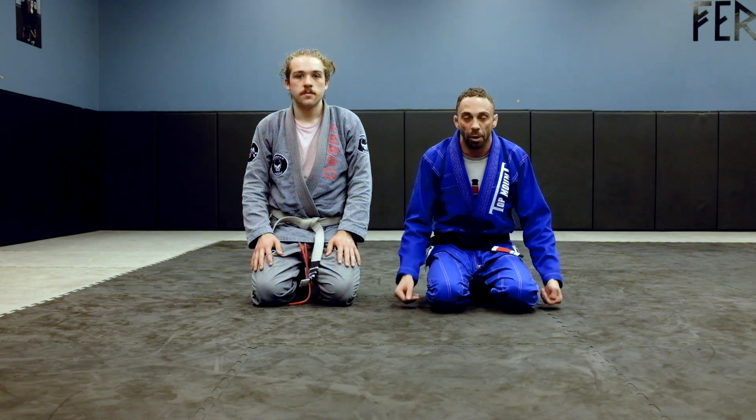How are you doing? It's Professor Ferro over at Ferro Academy. I'm going to show you guys just the setup of a key lock from side control that I like to do, especially if you're going against stronger opponents.